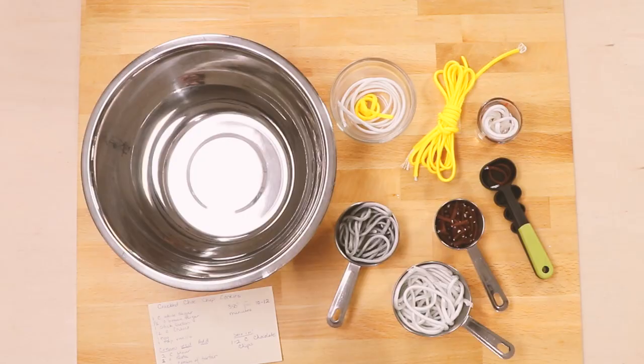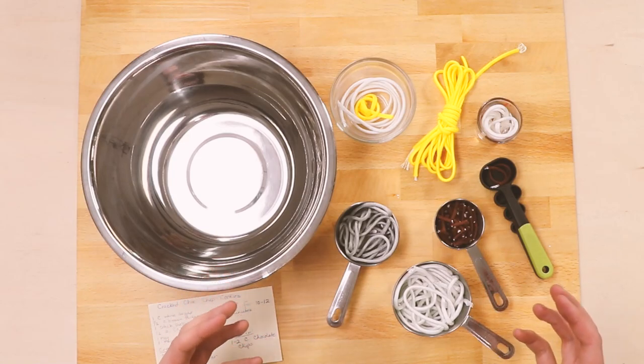Hey guys, welcome back to Paracord Planet. Today we're making my mom's chocolate chip cookie recipe. I've got all my ingredients in front of me, so let's get started.